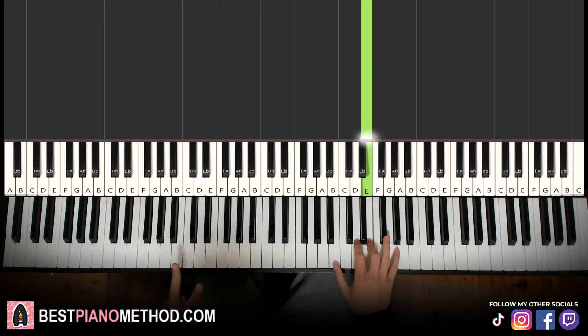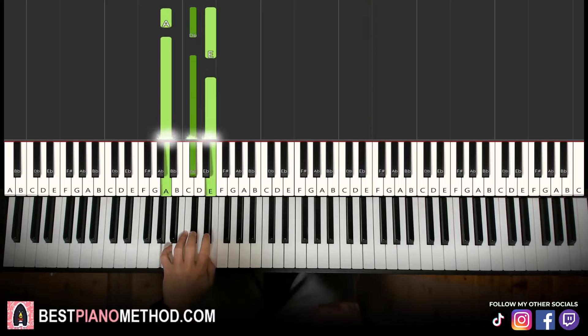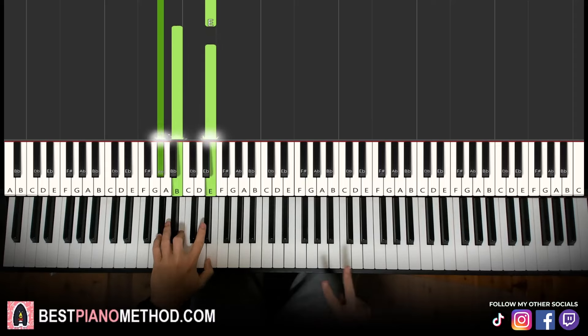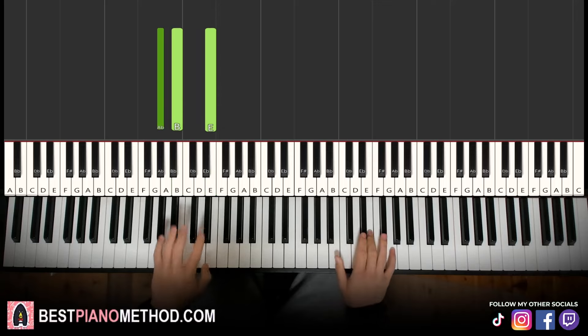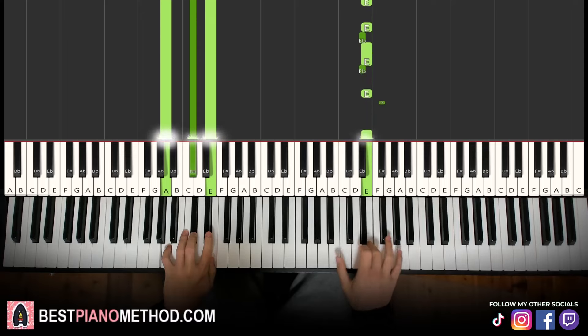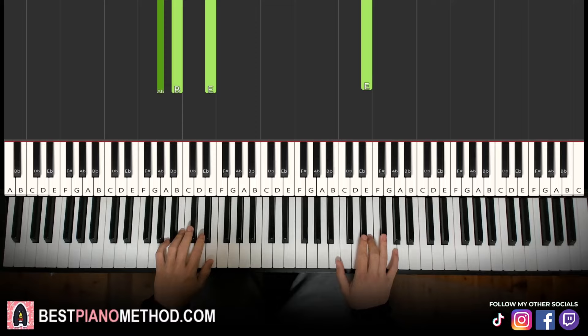That's it for the first part of the right hand. Left hand, we have two chords: A major — which is A, C sharp, E — and the first inversion of E major, which is G sharp, E, E. So A major followed by first inversion of E major. The two hands together go: E and A major together, then the E chord by itself. Let's learn it once again.